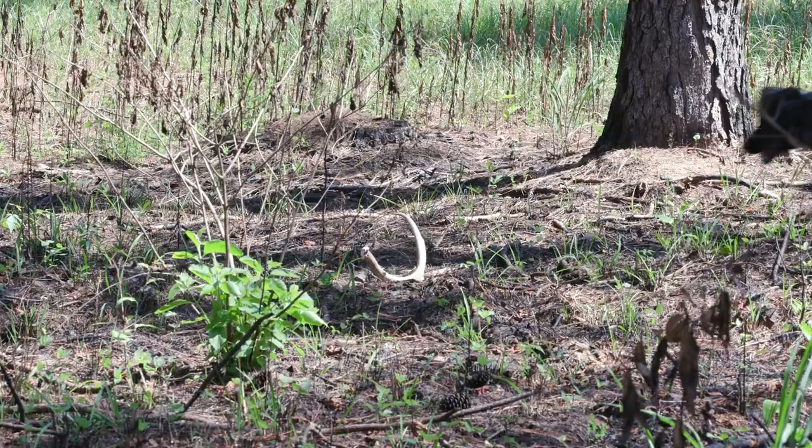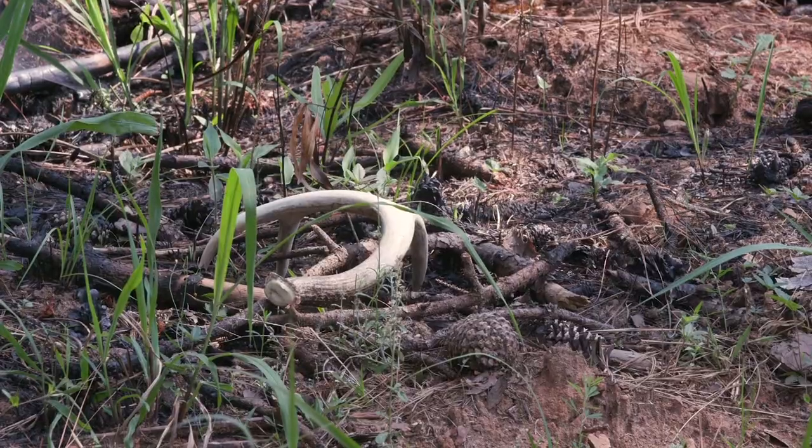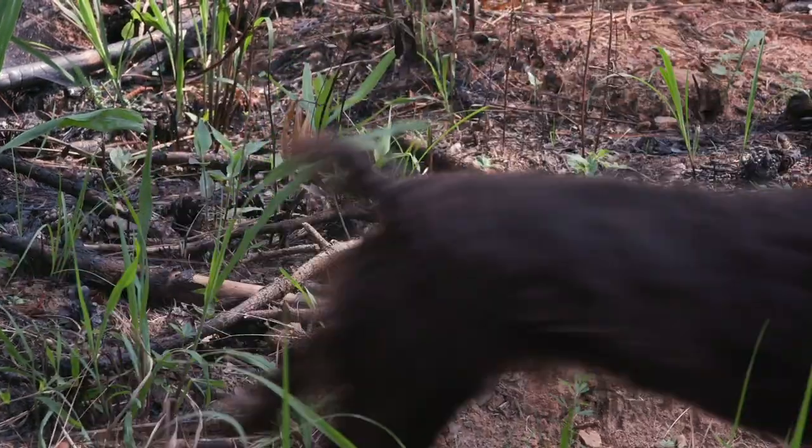Training should start early. However, if you have an older dog with a strong desire to retrieve and a good nose, you may be able to train them to hunt sheds later in life.